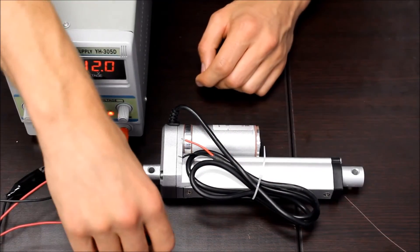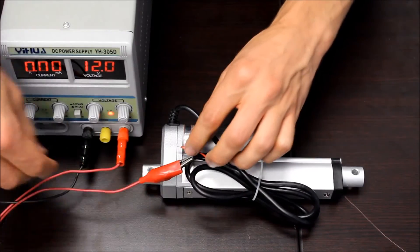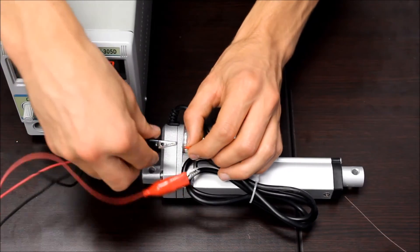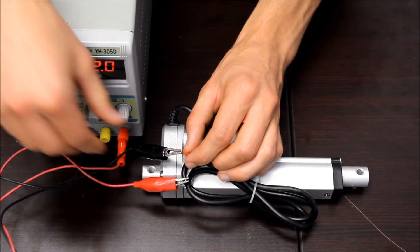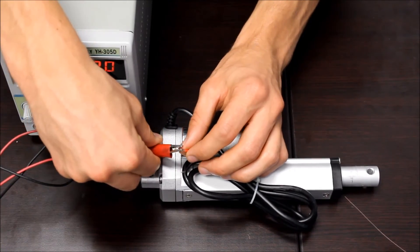To extend the actuator, take the positive lead of the power supply and attach it to the black wire, then take the negative lead and attach it to the red wire. To retract the actuator, just switch the connections.